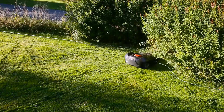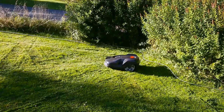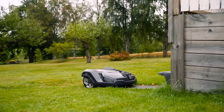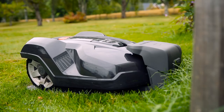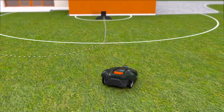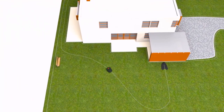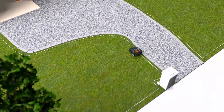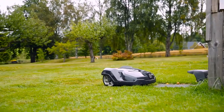When automower passes the wire, it detects the signal, stops, turns and continues in another direction. Husqvarna automower works fully automatically. When batteries run low, it has several ways that will ensure it always returns to the charging station. It can follow a radio signal sent from the charging station, follow one or several guide wires, and also follow the boundary wire back to the charging station. When the battery is fully charged, it returns to work without your intervention.